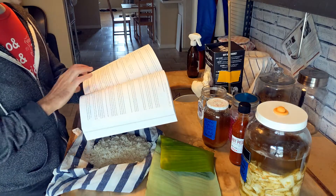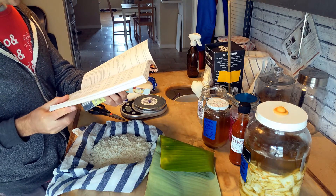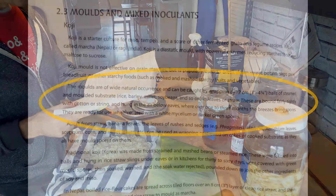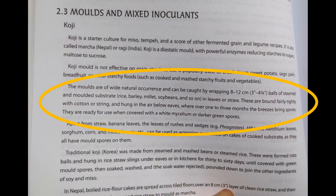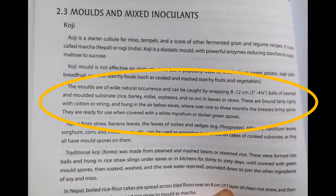The technique referred to in this book — I'll just go ahead and read it: 'The molds are of wide natural occurrence and can be caught by wrapping 8 to 12 centimeter, 3 to 4 and three-quarter inch balls of steamed and molded substrate — rice, barley, millet, soybeans, and so on — in leaves or straw. These are bound fairly tightly with cotton or string and hung in the air below eaves, where over one to three months the breezes bring spores. They are ready for use when covered with a white mycelium or darker green spores.'